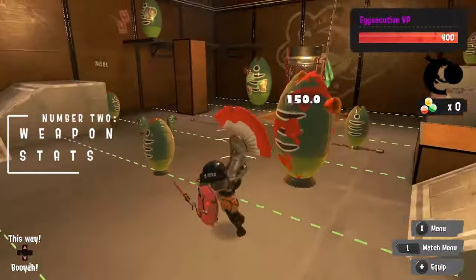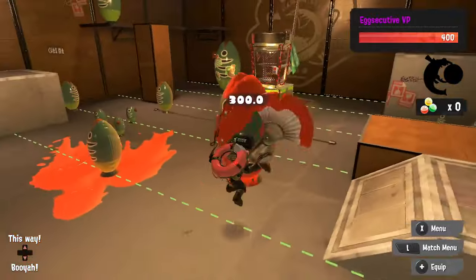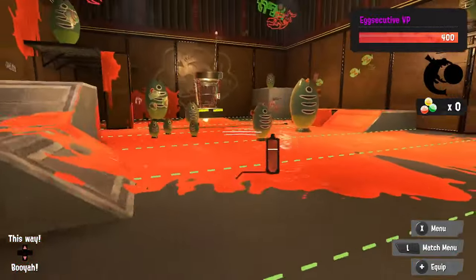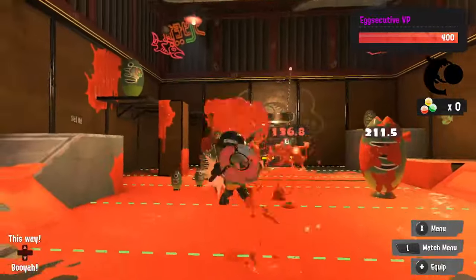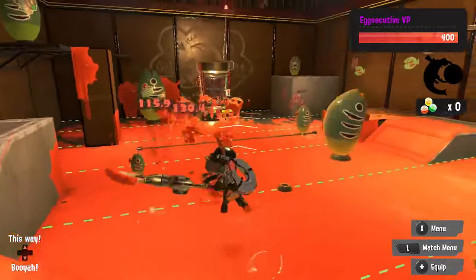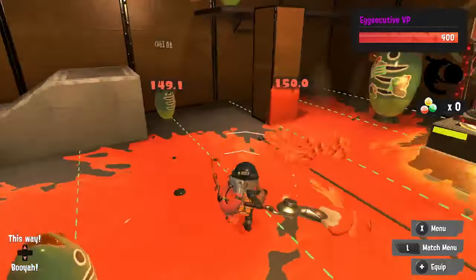The Pain Brush has a unique swing that differs from the rest of the weapons in the brush class. The main difference is that it takes 23 frames to start swinging the brush when attacking, compared to the 1 frame it takes the Ink Brush and the Octa Brush. This is a substantial slowdown that might cause trouble if you try to play the Pain Brush the way you play the other brushes.